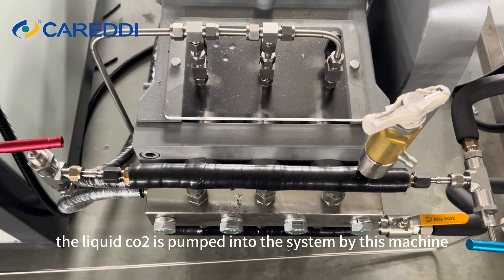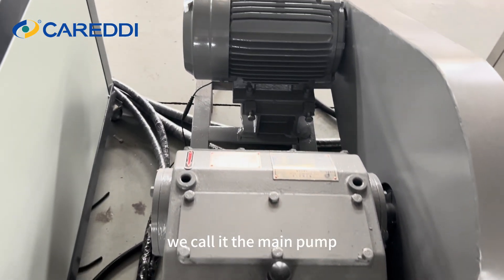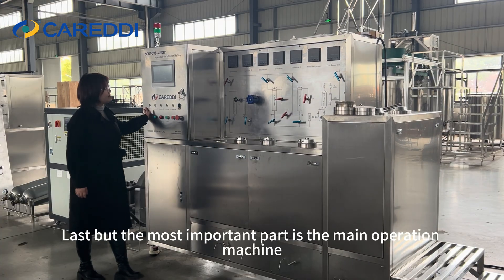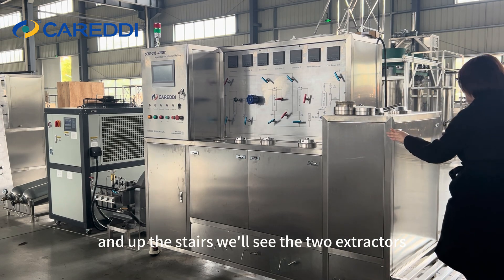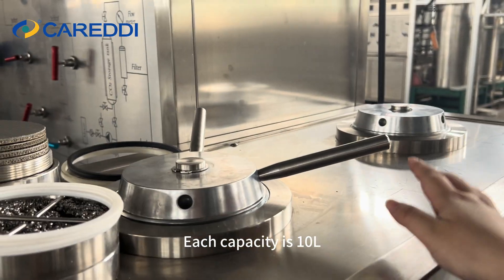After that, the liquid CO2 is pumped into the system by this machine — we call it the main pump. Last but most importantly is the main operation machine. And up the stairs, we'll see two extractors, each with a capacity of 10 liters.